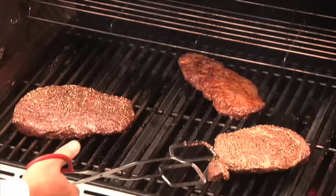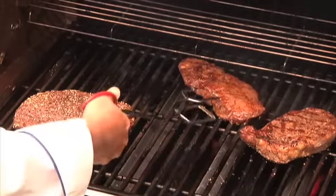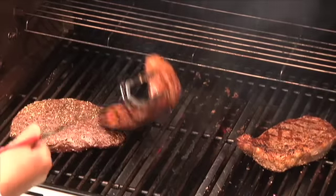A question I get asked a lot is how often should I flip a steak during barbecue? Flip gently just once, and remember to always use a pair of tongs so that you avoid piercing the meat, allowing those great juices to stay sealed in.